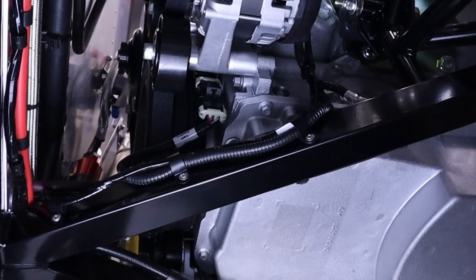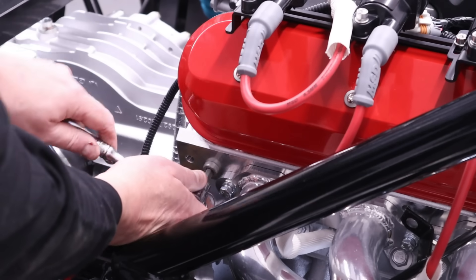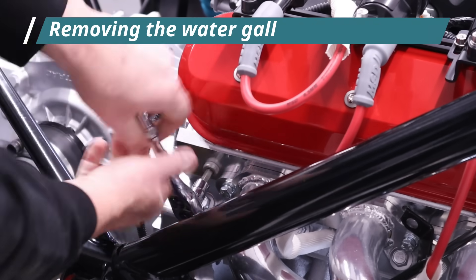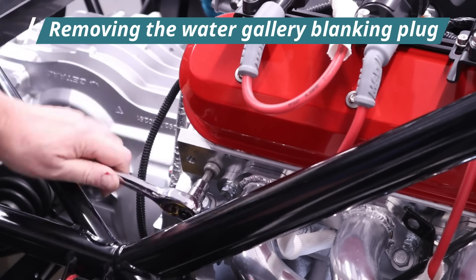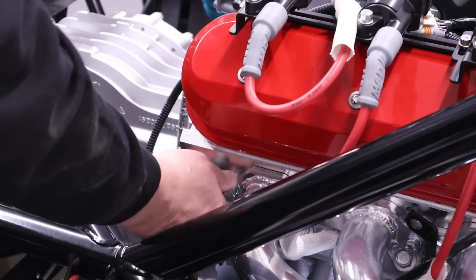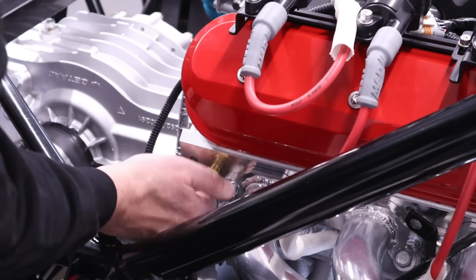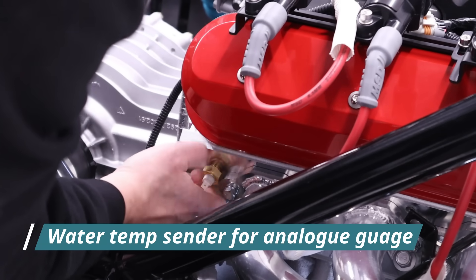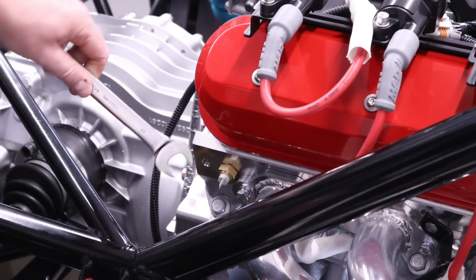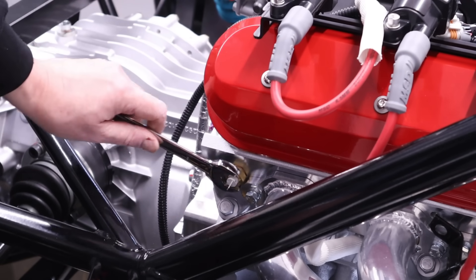Now we need to add an additional water temp sender. There's already one on the engine that feeds the engine loom, but this one is for the analog instrument from Ultima. There's already a threaded hole here with a blanking plug which I'm removing. Ultima supply the sender matched with the gauge — and there it goes in. Off camera I did check the depth — I always do that when going into a blind hole. There is a copper washer there to make sure it's going to be watertight. That's very close to the exhaust header there, but there is just enough clearance.